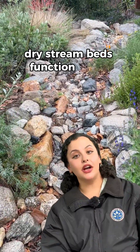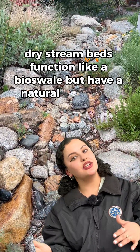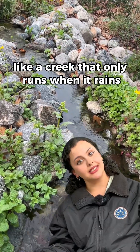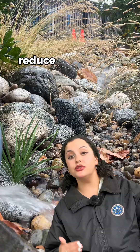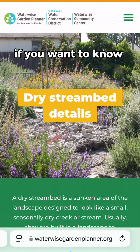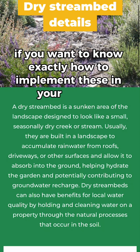Dry stream beds function like a bioswale but have a natural rocky look, like a creek that only runs when it rains. All three help recharge groundwater, reduce runoff, and keep landscapes water-wise.